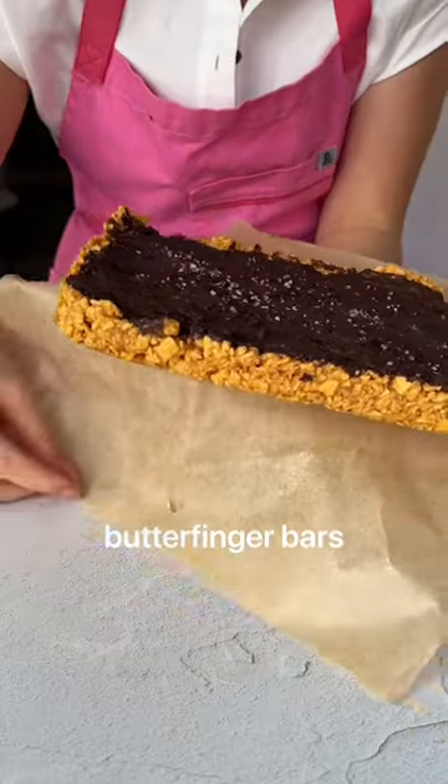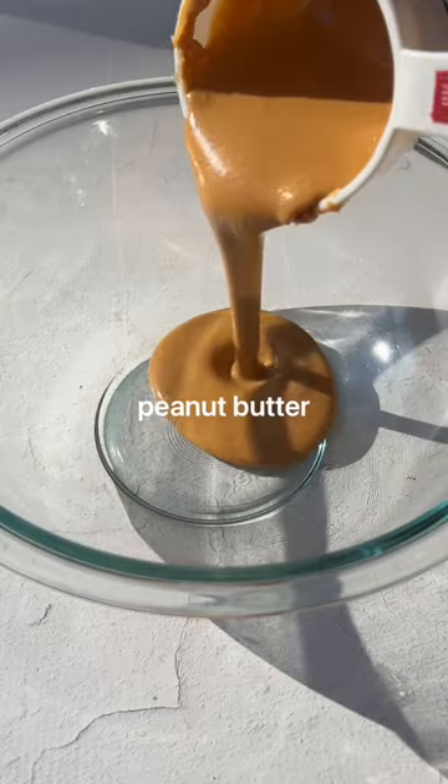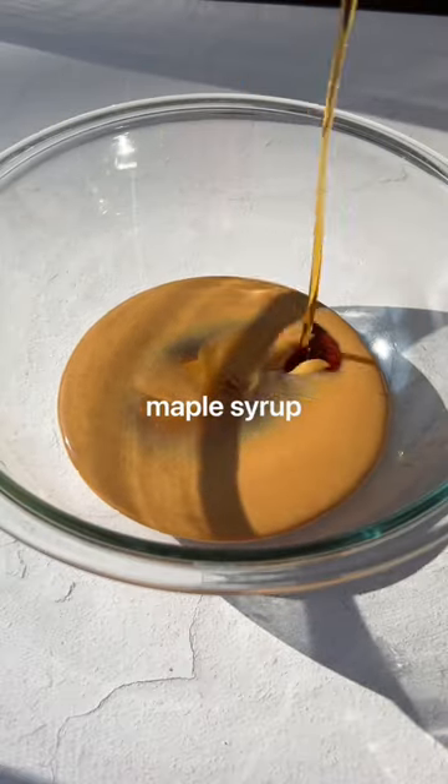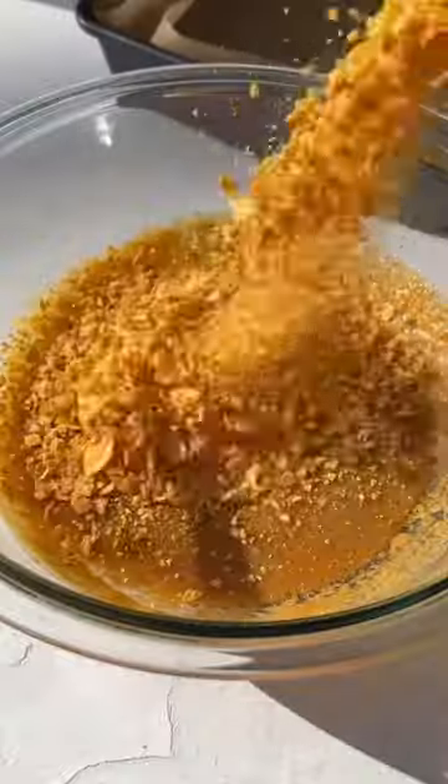These are vegan butterfinger bars and they are so good — they only contain four ingredients, no baking required. You start by mixing together nut butter and maple syrup, and then let out any pent-up anger by crushing some cornflakes. Mix those together.